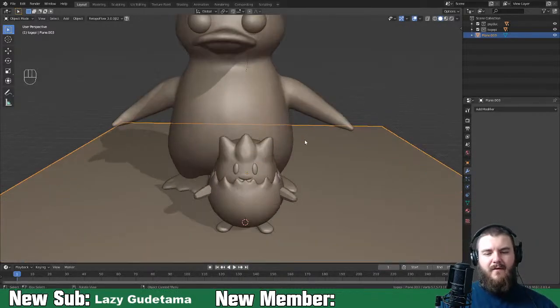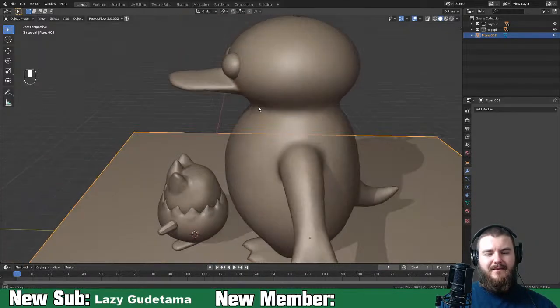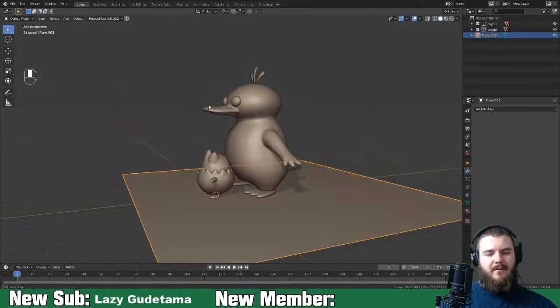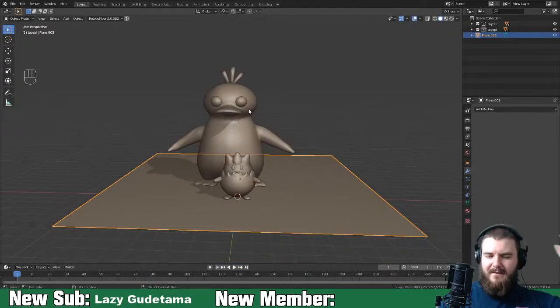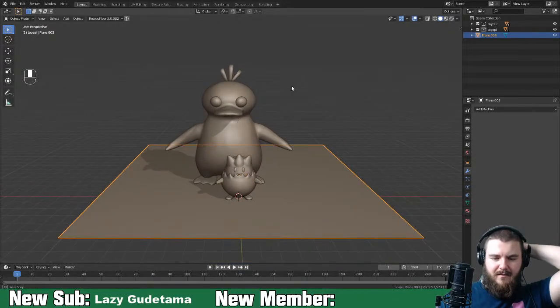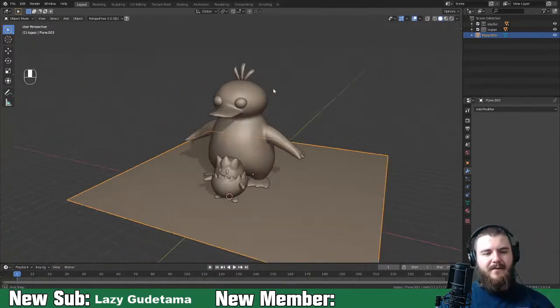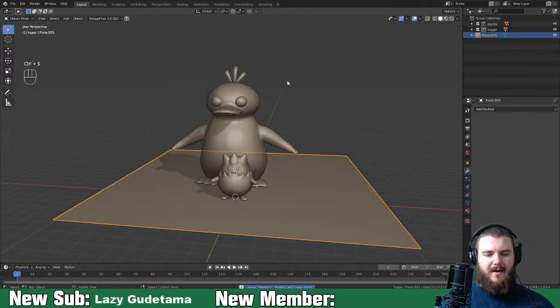The only thing I don't like about this is that the Psyduck bill may be a bit long. That's really the only thing I don't like overall. For the most part I think I nailed these characters adequately.